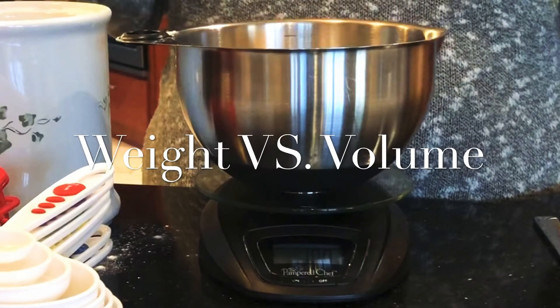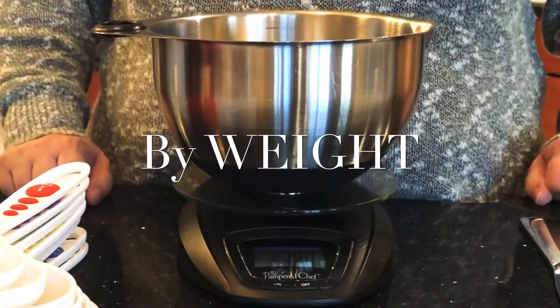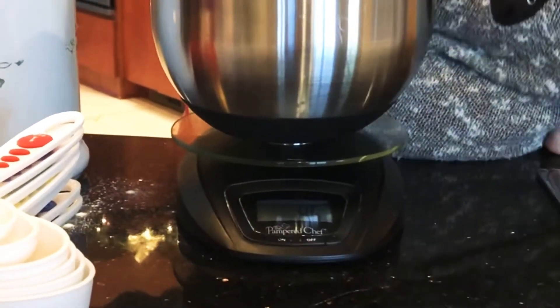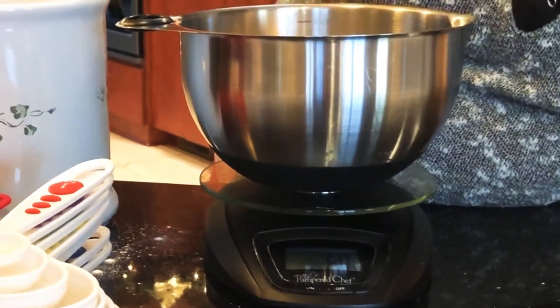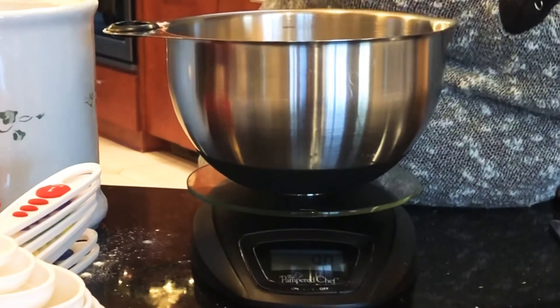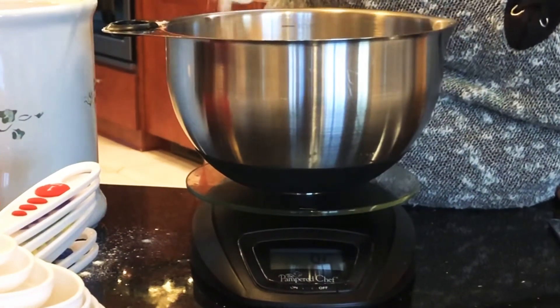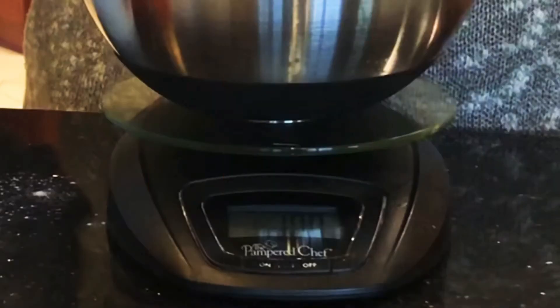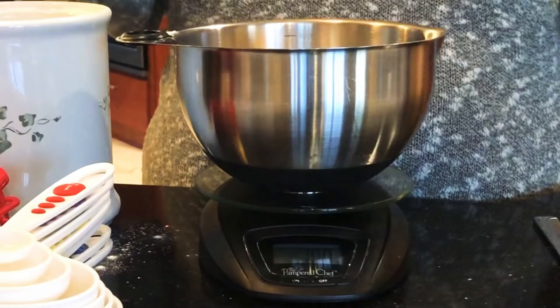When you're baking there's two ways to measure: by weight or by volume. First we're going to measure out a hundred grams of flour. I'm going to set the bowl on the scale, press tare so that turns to zero, and now I'm just going to simply scoop flour into my bowl until there's a hundred grams. As you can see I have exactly 100 grams, as the recipe called for, and there's no variable to this.